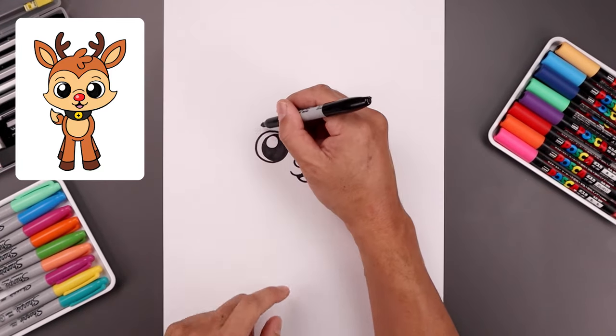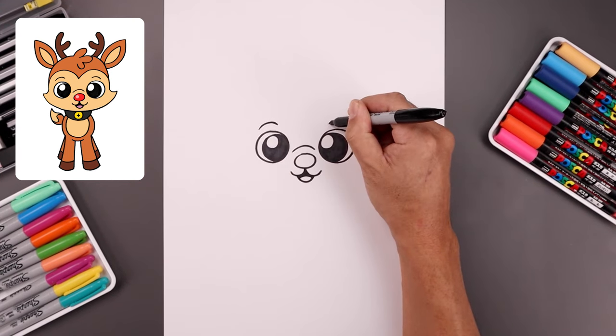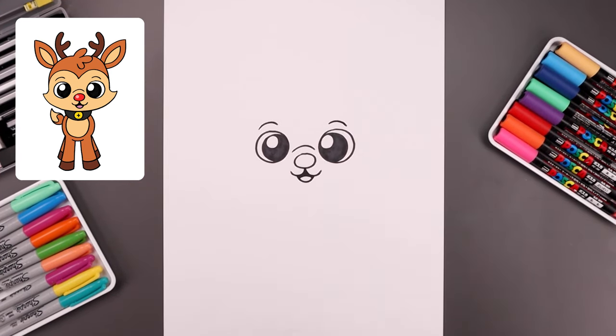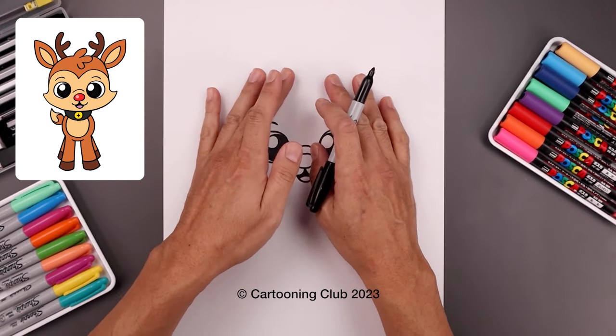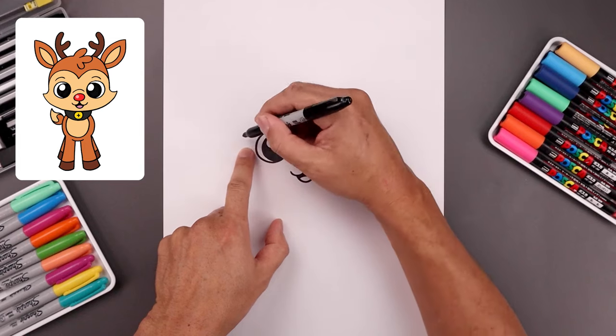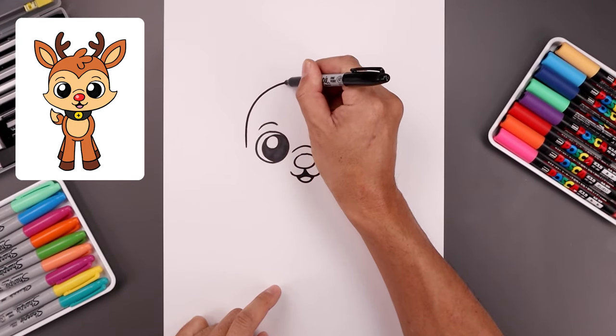Go up above the eyes and add the eyebrows — starting with a curve going up and then down on each side. Then move out to the side and draw the top half of the head. From the outside of the left eye, step out, go up, round up the head, and pull that in towards the middle.